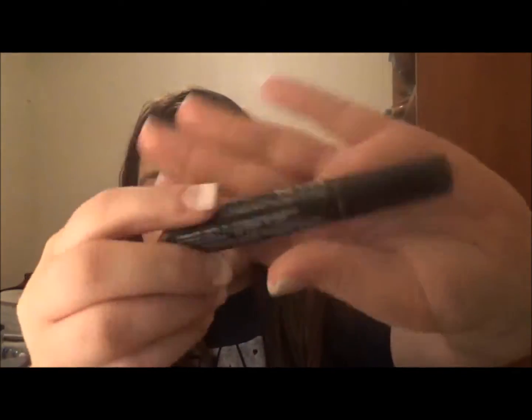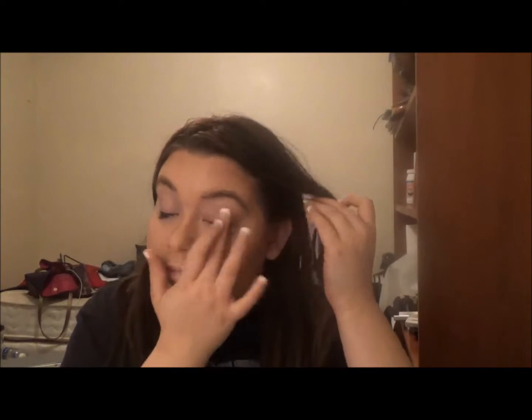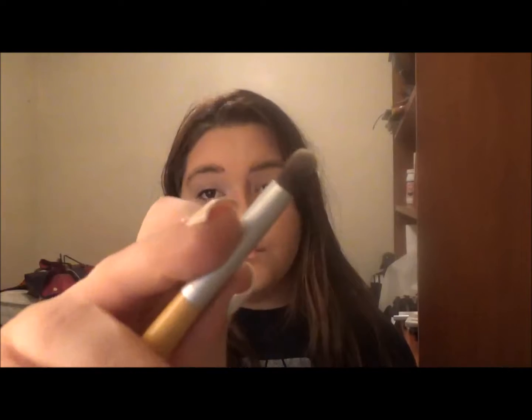So once that's done I'm just taking this NYX High Definition Eyelid Primer and just applying it on my eyes. I'm not a huge fan of this eyelid primer — I just don't like that it spreads the product around after I use it. I feel like it defeats the purpose of a primer, but I'll keep trying it.